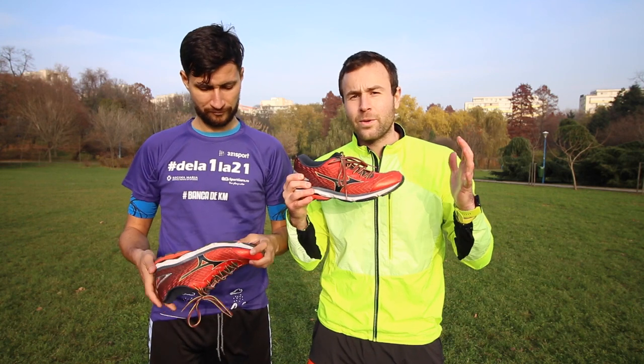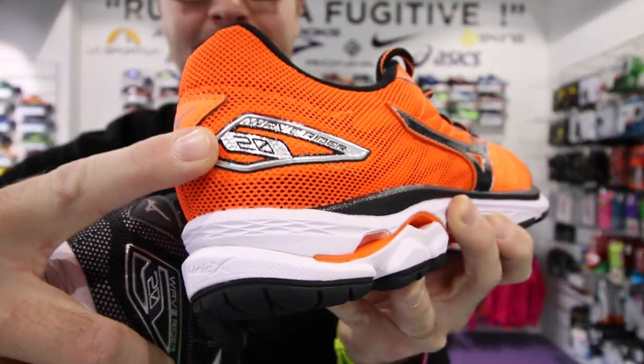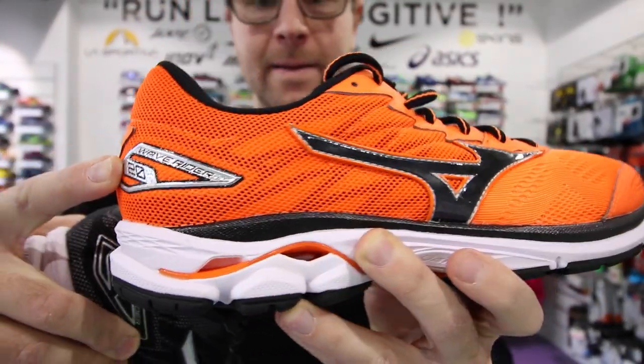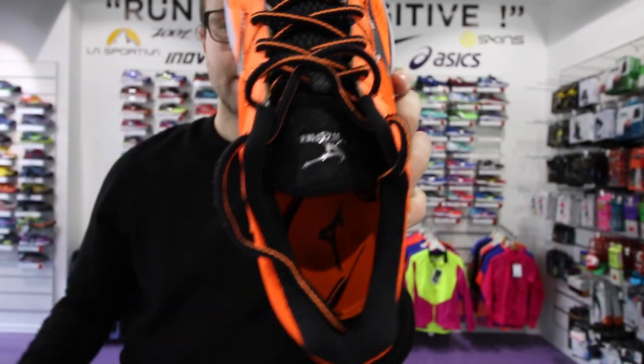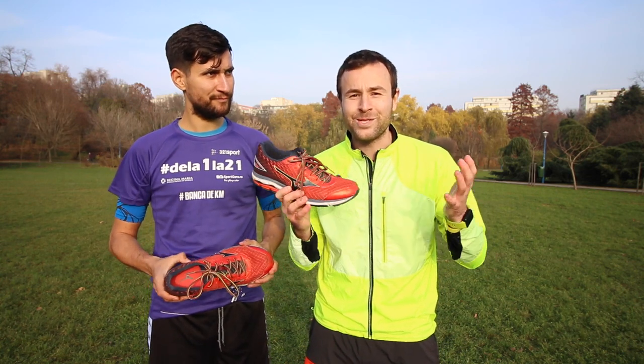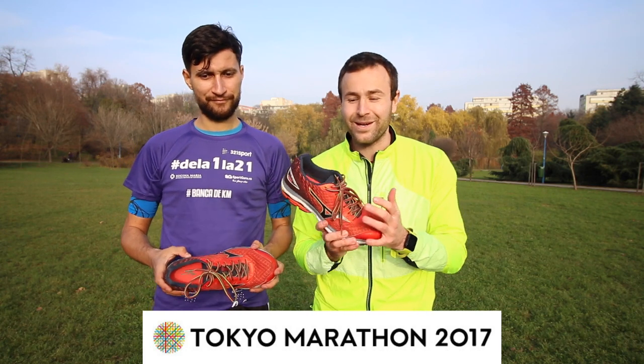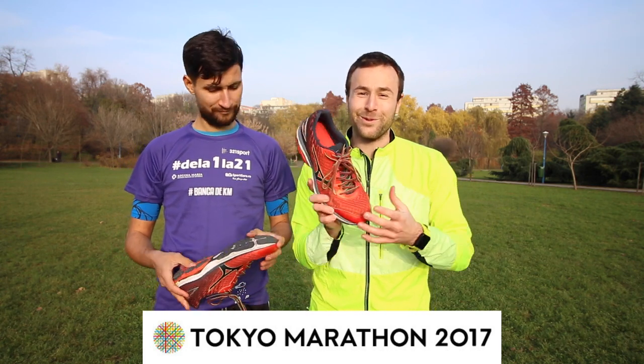We recommend this shoe for all runners interested in raising their running speed while also seeking comfort. It's a great shoe. The 20th version of the Mizuno Wave Rider has now been launched. We're also happy to announce that the next episode of 'Discover the World Through Its Marathons' happens in Japan — the home of Mizuno — in late February next year.